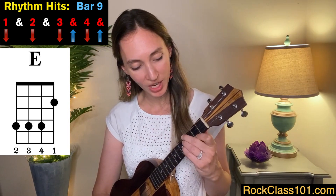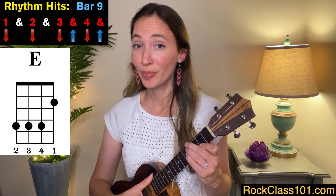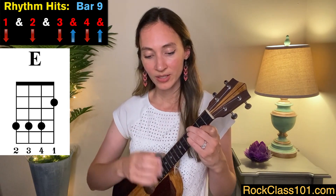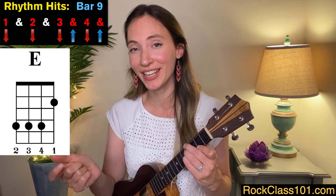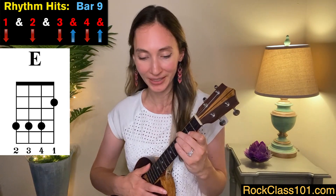Now we're going to move to measure nine. This is an E chord, so we need to change our finger position — we're on frets two and four, and this time we're going to go back to down strokes: one, two, three, and four, and. This time we're actually going to play on the and of four. You'll see occasionally throughout this song sometimes we do play on the and of four, sometimes we don't — if you do the opposite, it's not a problem at all. You can add your own flavor to the song that way.